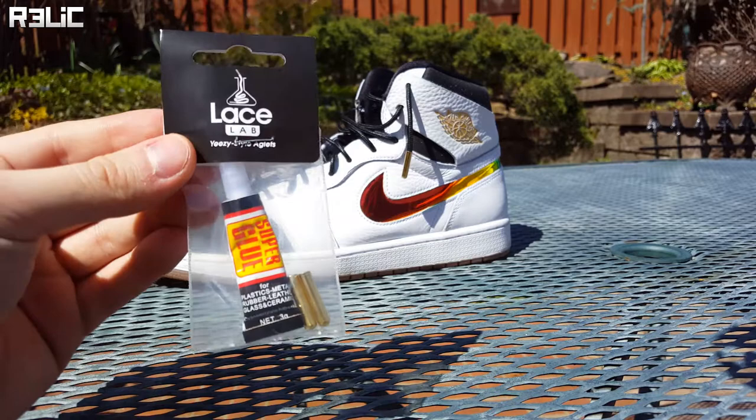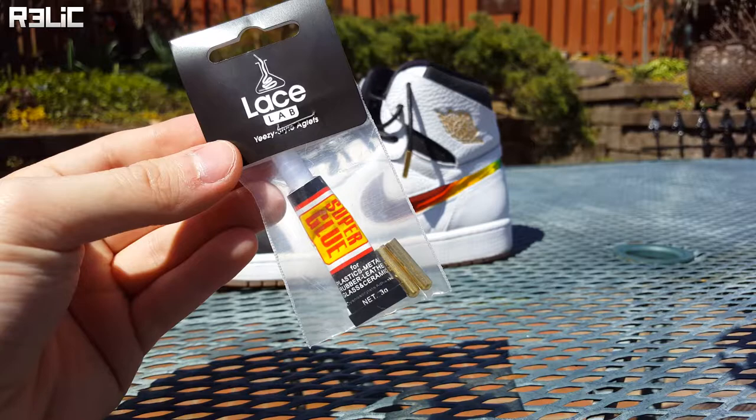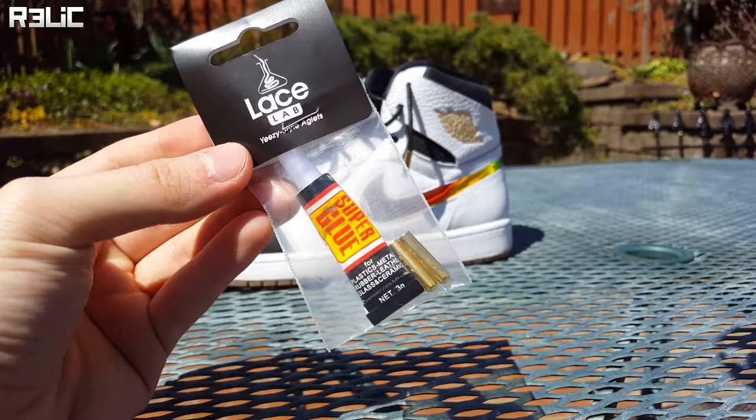When it comes in the mail it's in a little plastic sleeve. This sleeve has the super glue you need and four aglets. As you can see I only have two aglets because I already put my aglets on the other shoe as a little test to make sure I know what I'm doing.